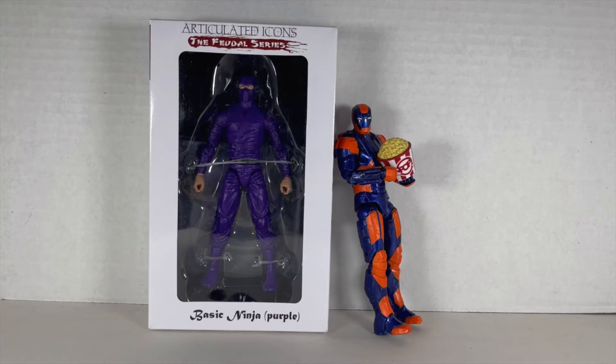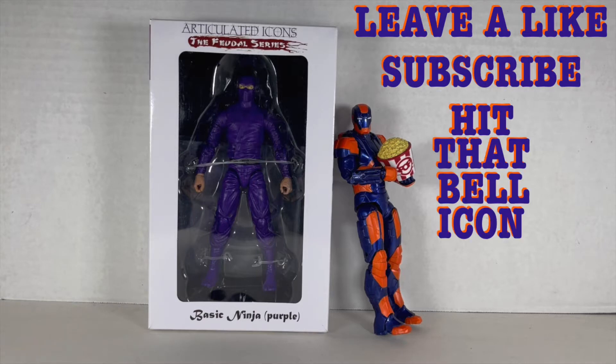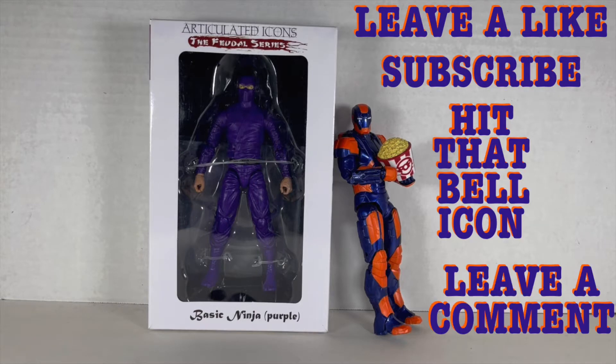Hello everyone and welcome back to Jesse Heck Creative. This time we're going over the Articulated Icons The Feudal Series Basic Ninja in purple from Fwoosh. Before we begin, leave this video a like, subscribe to Jesse Heck Creative, click the bell icon for more creativity, and leave a comment with your favorite Articulated Icons Ninja color.